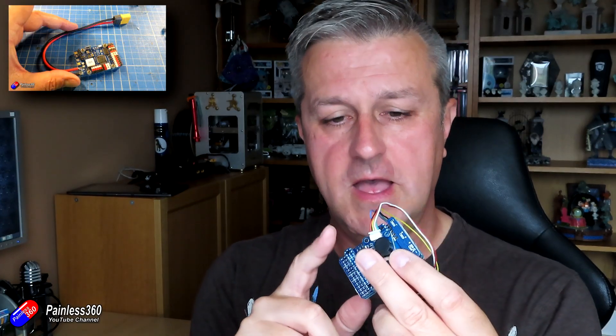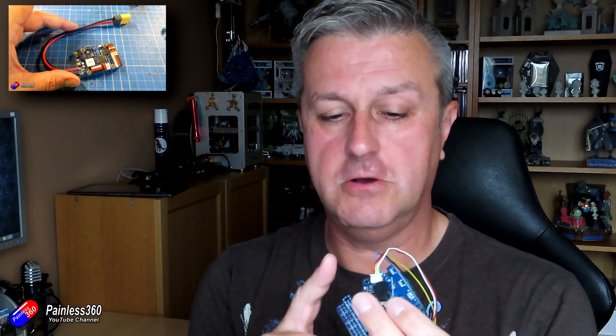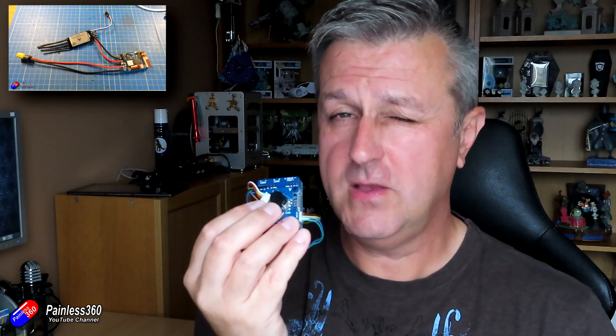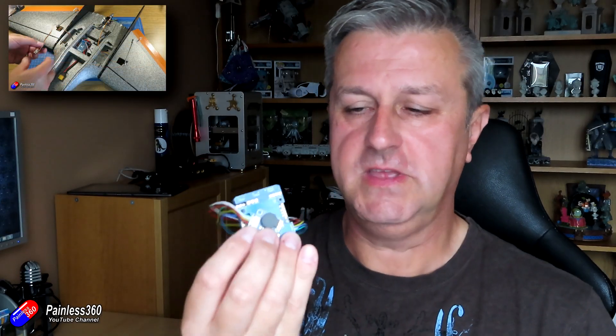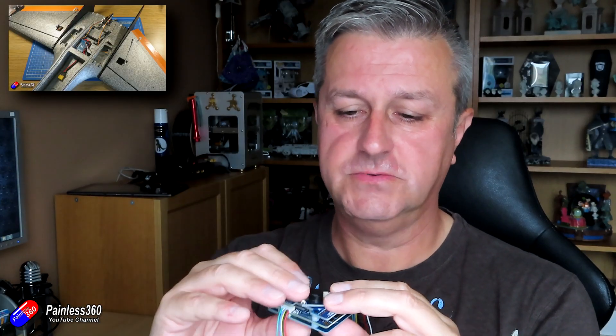iNav isn't quite ready for this one just yet. If you want to see videos on me setting up the brothers and sisters to this board - things like the F405 Wing, the F765 Wing, and the F722 Wing - I've set all of those up in planes and they work fantastically well. The really nice thing is the impressive voltage regulation. If you're going to run FPV stuff, the voltages out of these flight controllers are absolutely first class, and you get away from ripple voltages, ground loops, and all that rubbish.